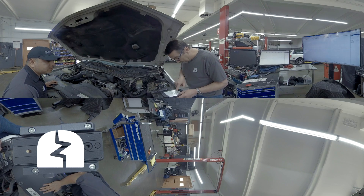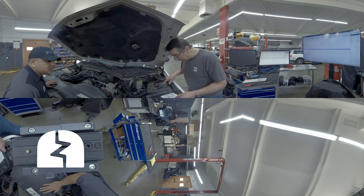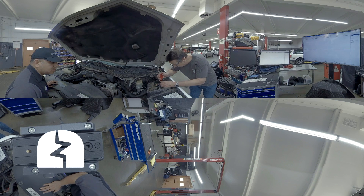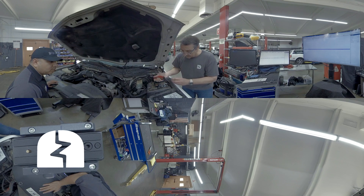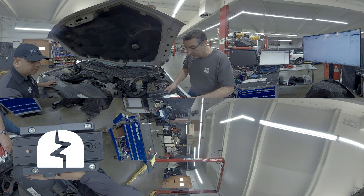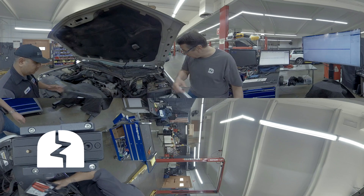We identify which one it is — this guy right here. So I'm going to pull this out. This vehicle does run, by the way. This is just an extra box. So we're going to set that on that box right there.